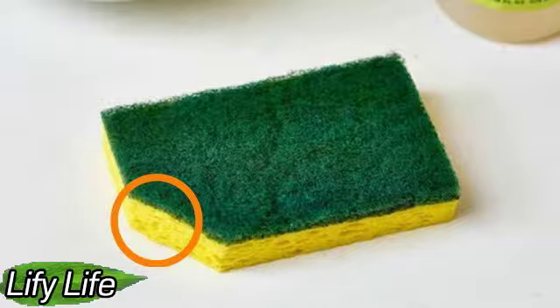Often sponges for washing dishes we change much less often than necessary. Recent studies have confirmed that the dish sponge should be changed at least once a week.